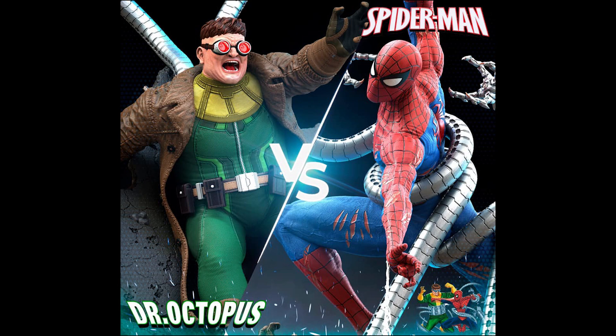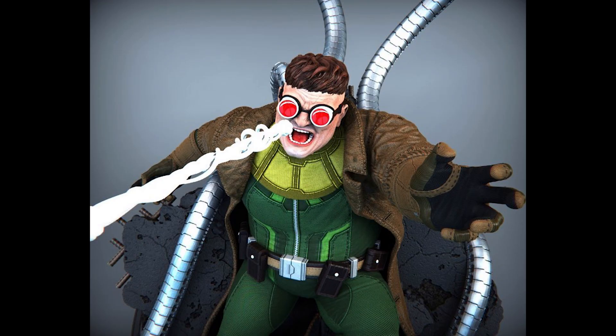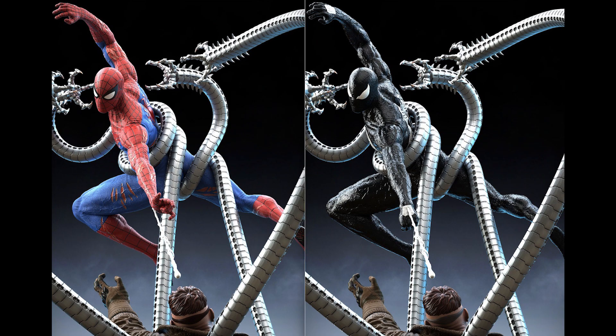Next, from a different custom studio, we have a teaser for their upcoming Spider-Man vs. Octopus diorama. The Spider-Man will come in two different variants to choose from. Reveal and most likely pre-order will come very soon.